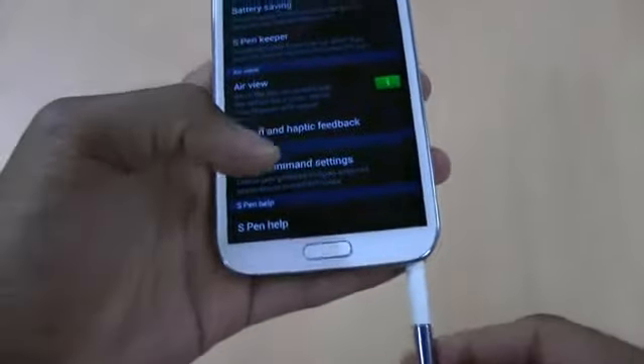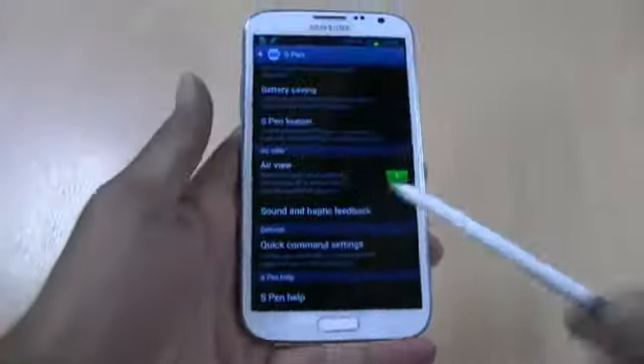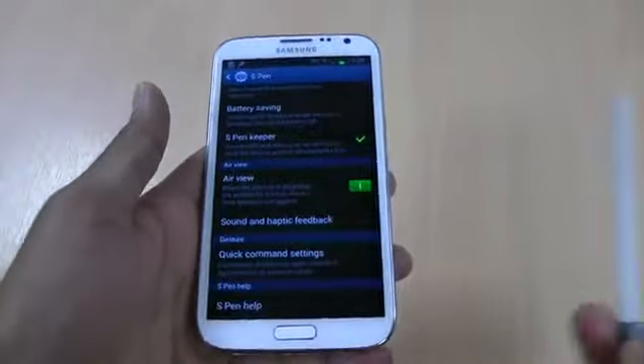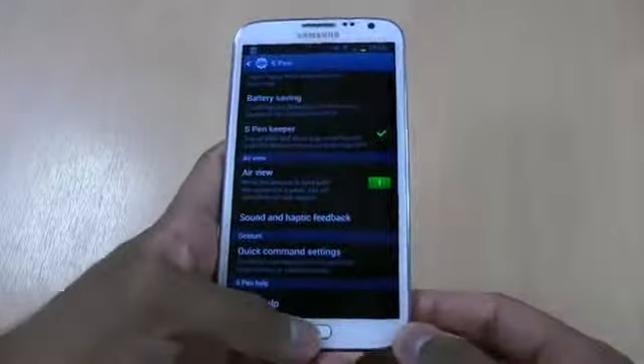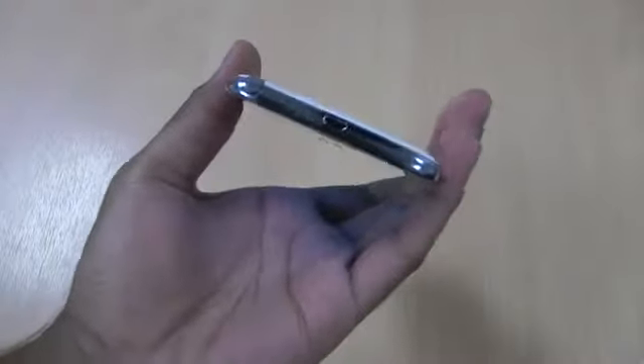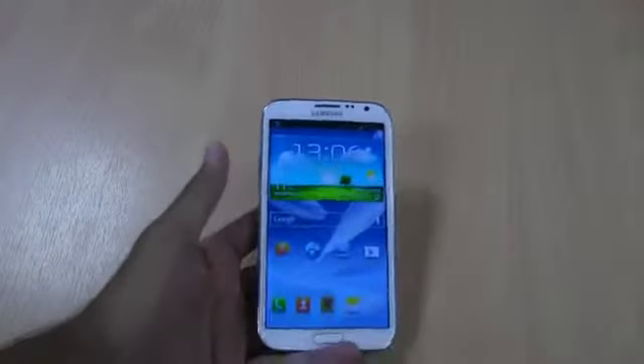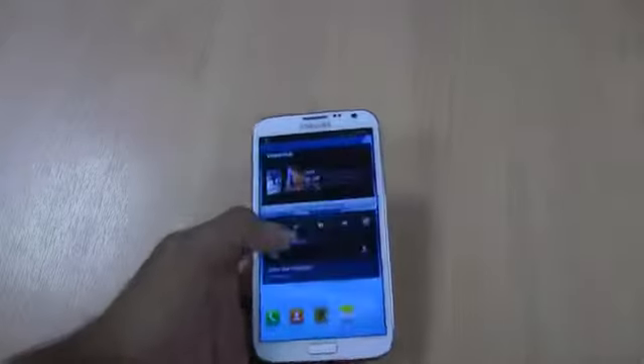There is also an S Pen Keeper feature - so if you were to walk away without the pen, leave it by mistake and walk away with the Galaxy Note 2, it would alert you to say that you've left it. As you can see, the pen slots nice and neatly back in. Replacement styluses are also available if you were to lose it by mistake.